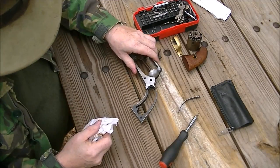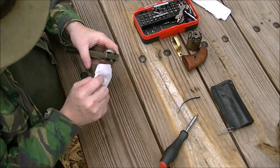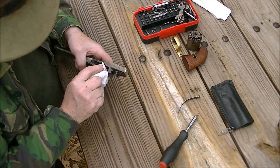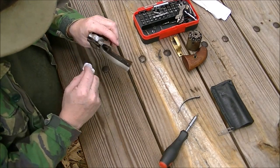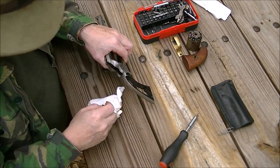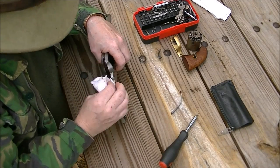Now that's the basic disassembly right there. Always inspect your frame — make sure there aren't any problems, nothing like corrosion that got in there that you weren't aware of. Mine is greased down pretty heavily and that's what you're seeing is grease.